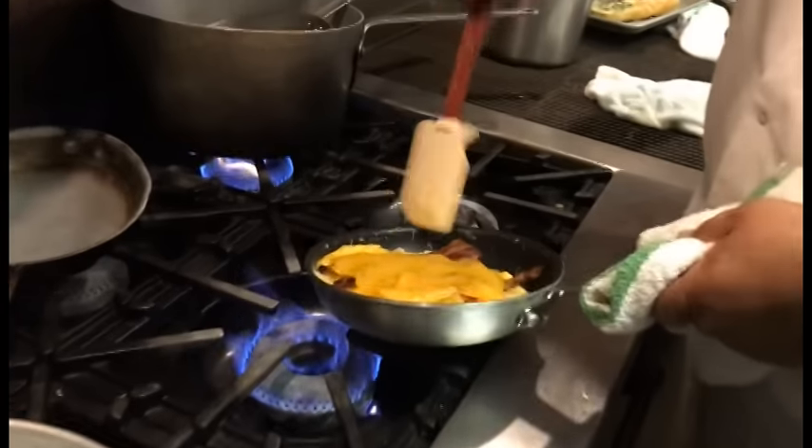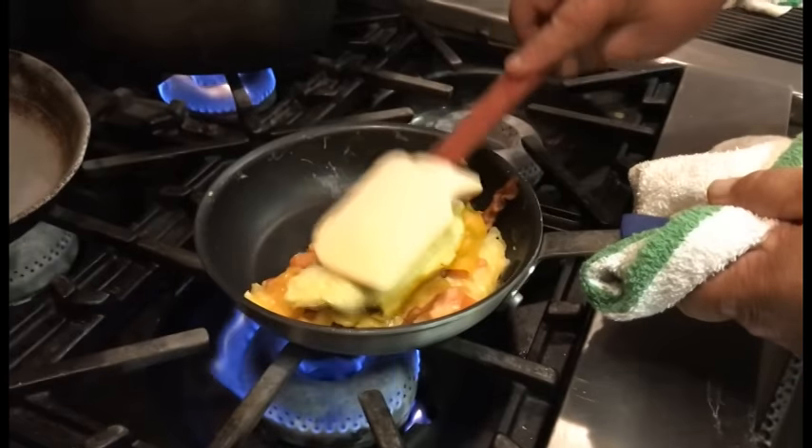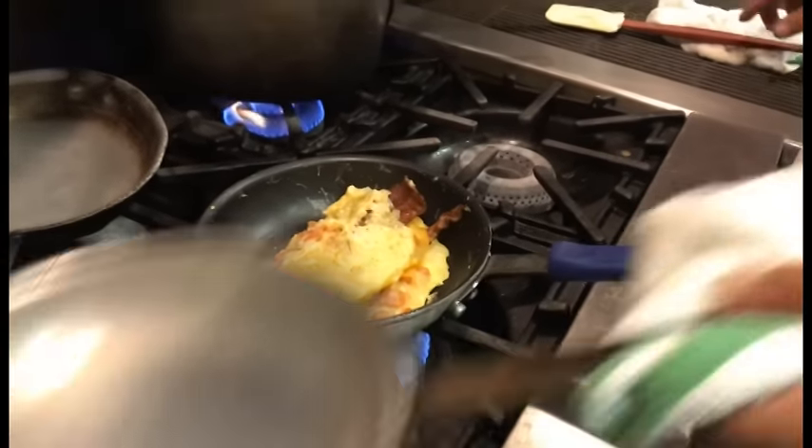We've got a little melt going on. It's still not completely cooked — we're going to have to flip it one more time over. And that's it.